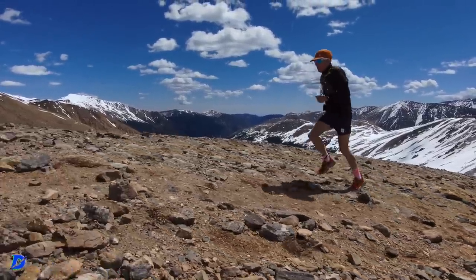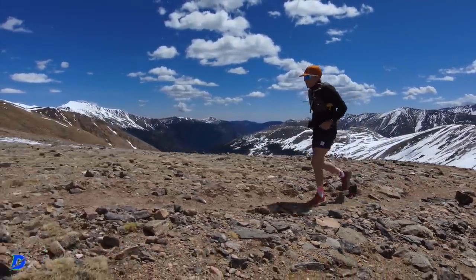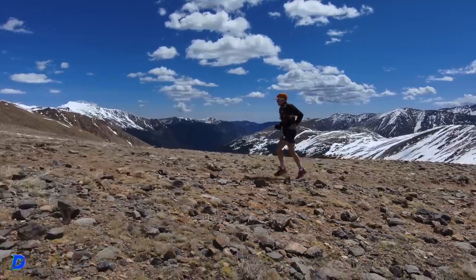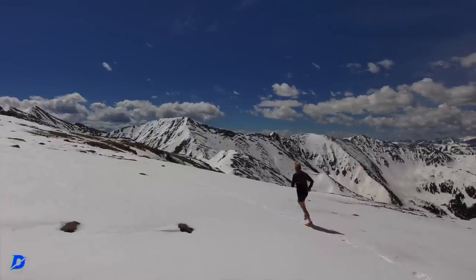One more climb. Going up we go. We'll be right back.